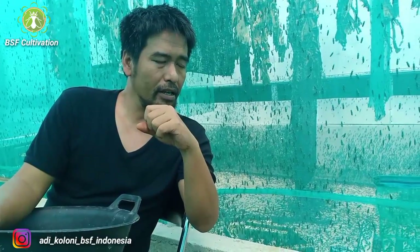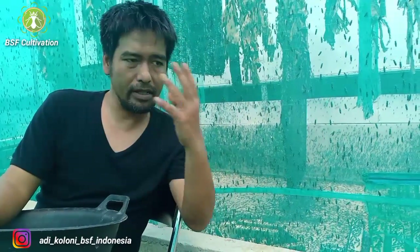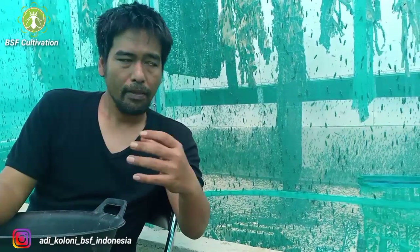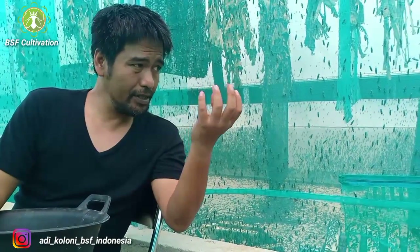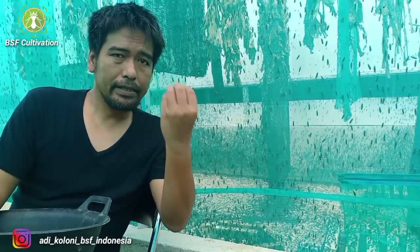I've been talking about one stage of the cultivation cycle of black soldier flies. I hope this video is useful for you — please check my previous videos related to black soldier flies.